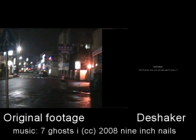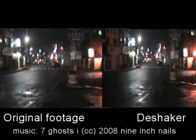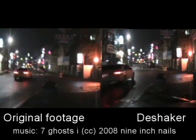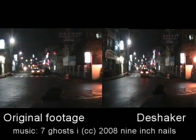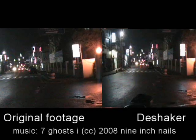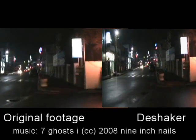Welcome to my demo of DShaker, a fantastic free program that works with VirtuaDub, which is another fantastic free program. As you can see, DShaker deshakes the footage. The original footage that I took on my handheld mini DVCAM is quite crappy, and DShaker made a big improvement.